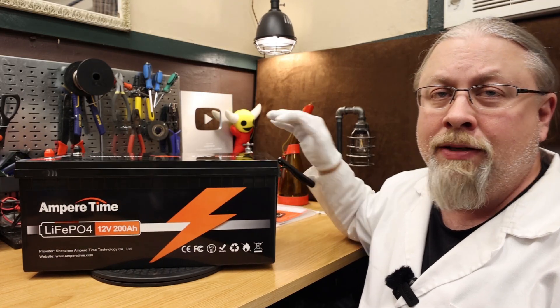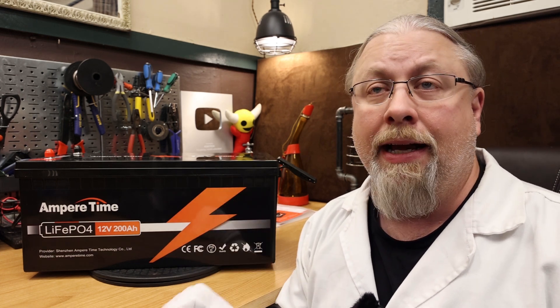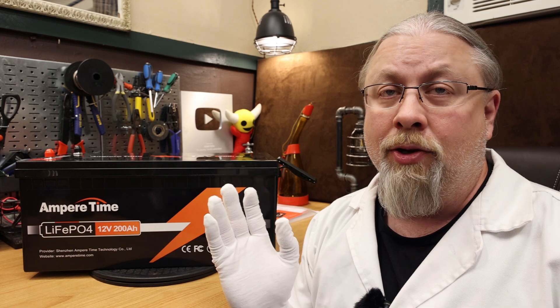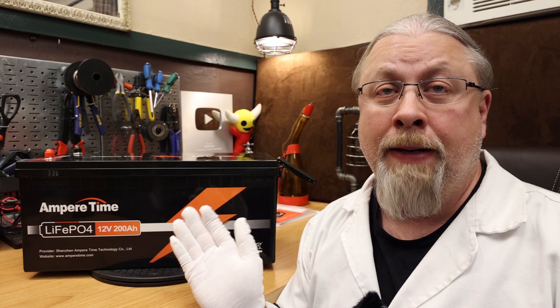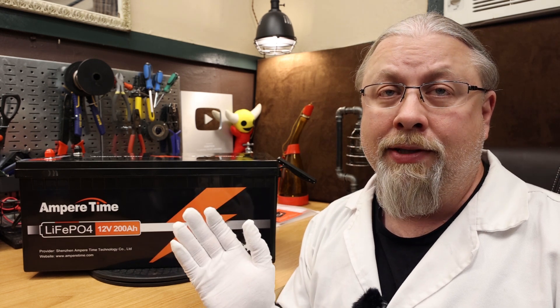So what do I think about the AmperTime 200 amp hour battery? Just like the 100 amp hour version, there's really nothing to dislike. It's a solid battery with capacity 5% above rated, uses grade A cells, quality BMS, lets you push the limits but stays safe. You can do a 4S 4P configuration to build large 48 volt systems cheaply. You get a five year warranty, they sell thousands of these batteries, and I've never heard of reported issues with any of them. While you might pay 50 bucks more over an XYZ brand battery, you know you're getting quality.